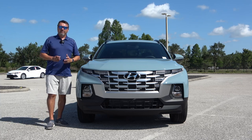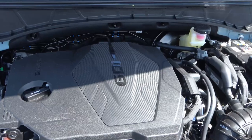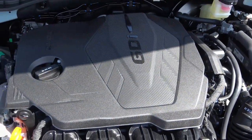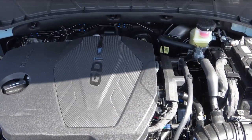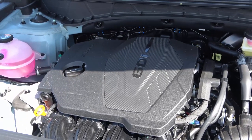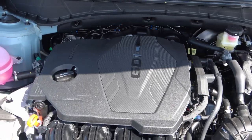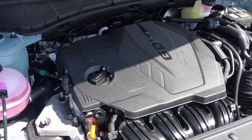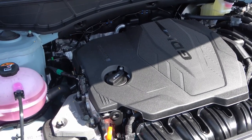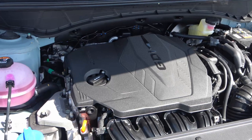There are two engine options available for the Santa Cruz. The base engine for 2023 is a 2.5-liter four-cylinder producing 191 horsepower and 181 foot-pounds of torque, mated to an eight-speed automatic transmission with Shiftronic. A lot of people complain it's not powerful enough. If you want more power, you have to upgrade to the SEL Premium or Limited, which gets the 2.5-liter turbocharged engine at 281 horsepower and 311 foot-pounds of torque.